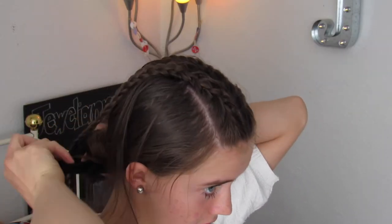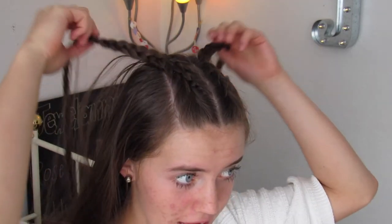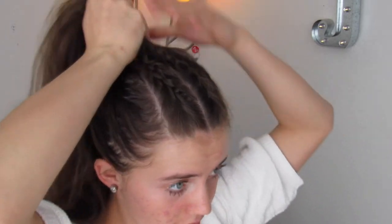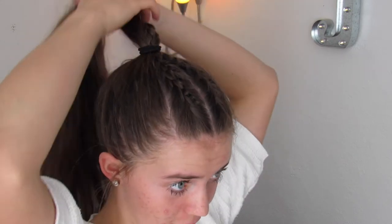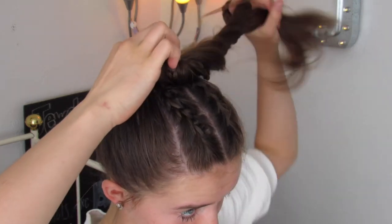Then you'll just take out the rest of your hair, and you can even just leave your hair down like this because I think it makes it look like a kind of boho chic look if you want. But I like having my hair up so it's out of my face throughout the day, so I'm just going to pull all of my hair up into a high ponytail. You can also just leave it as a high ponytail or you can even twist it up into a bun — it's really whatever you want to do that you think looks the best.